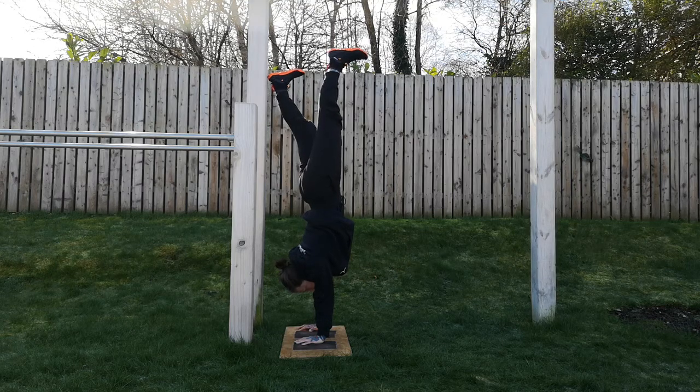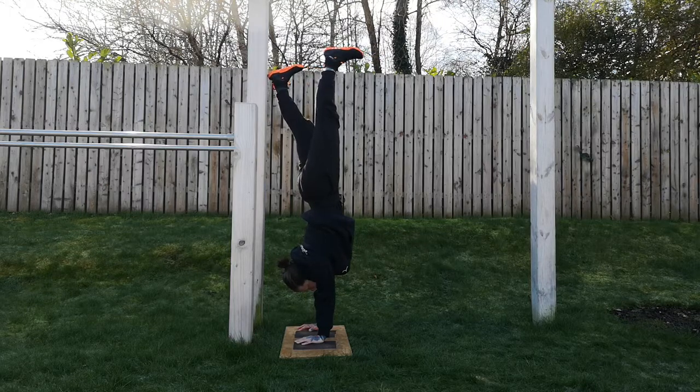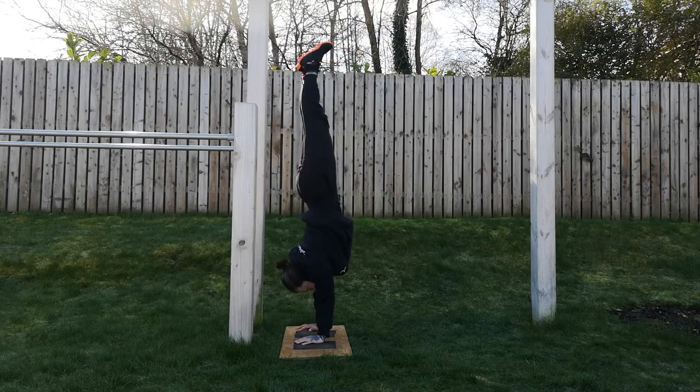And then the difference with the push — I actually come off the wall. And you can see the height difference as well. Better alignment. So work on your push. See how much you've got.